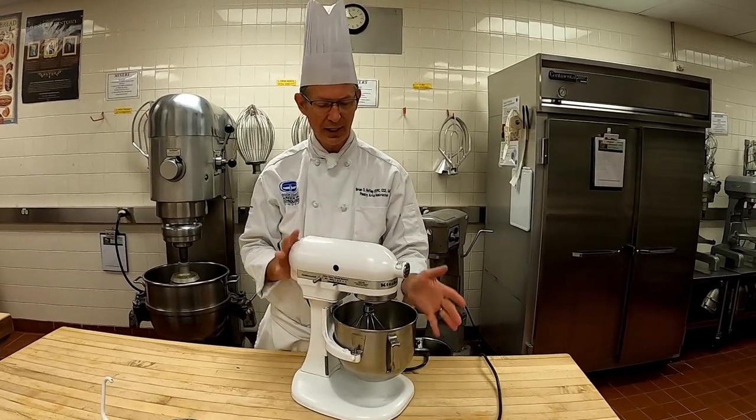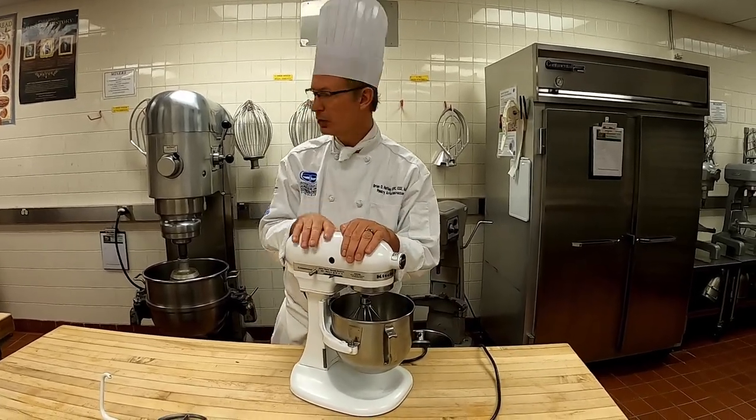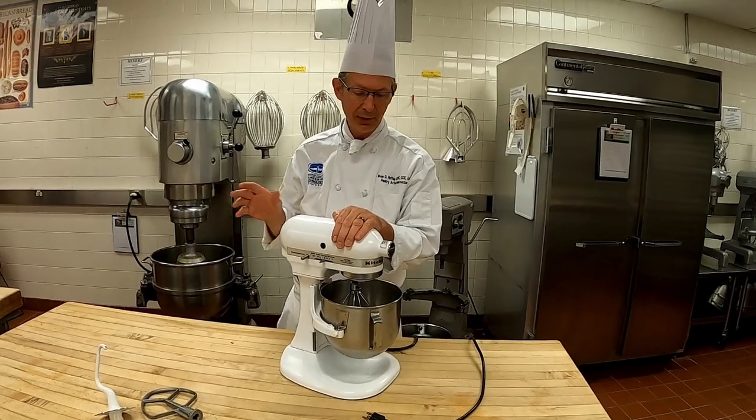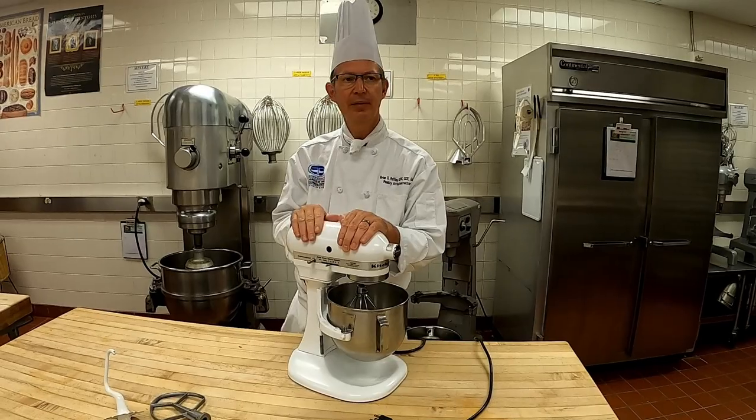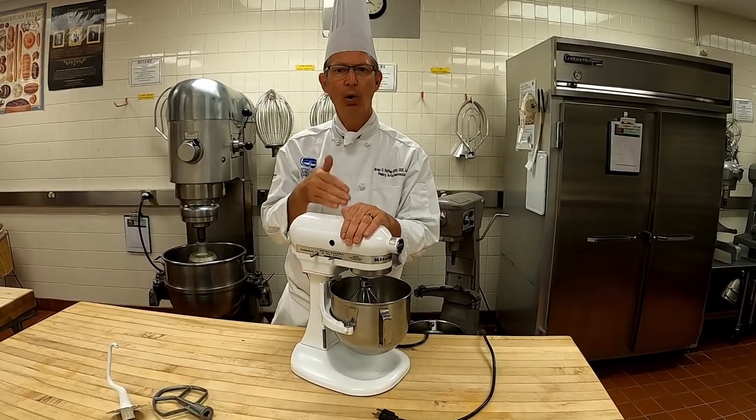To clean, all the mixers are cleaned the same way. Make sure you unplug the machine first, use hot soapy water and sanitizer, and depending upon the usage you may want to cover them if they're not being used right away or for storage.